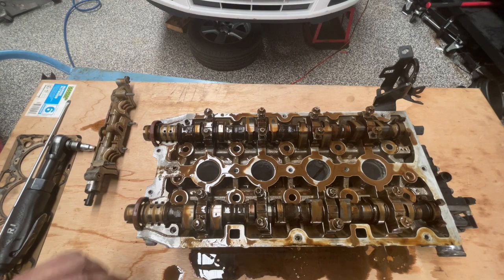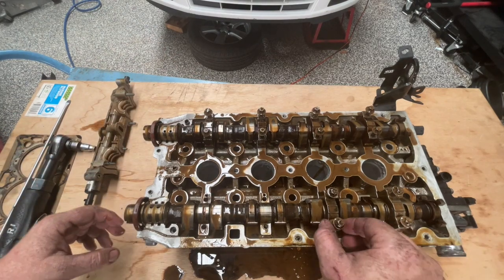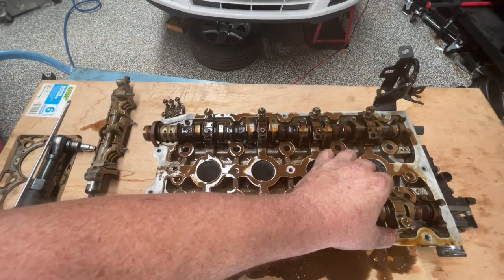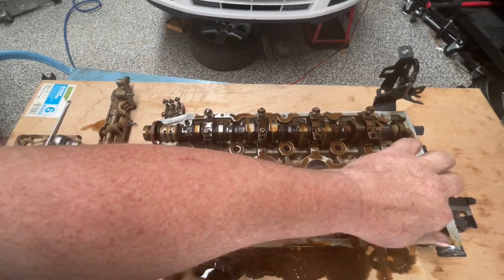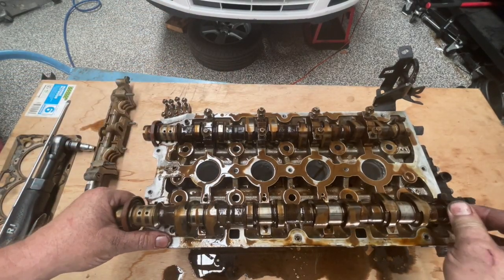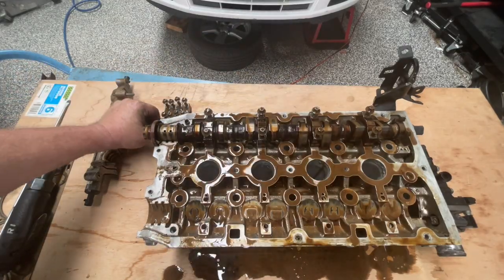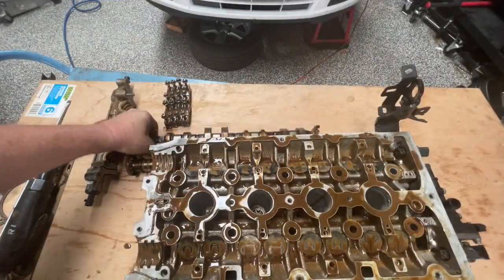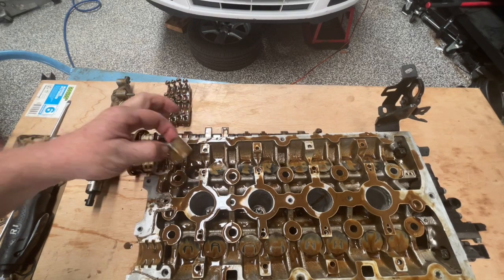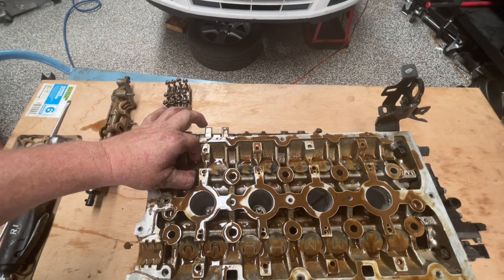You want to keep these in the order that they came off in, so find a way to lay them all out so that you don't mix them up. All these parts will be cleaned and inspected before we put it back together. It's also important to keep the cams in the right position — they are different between them and you don't want to mix them up. We want to pull up these cam followers, which are specific to each hole, so let's not mix those up either.